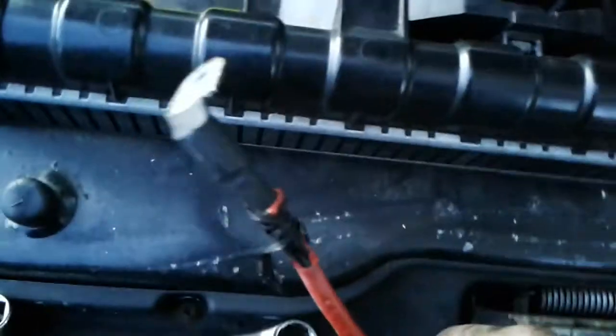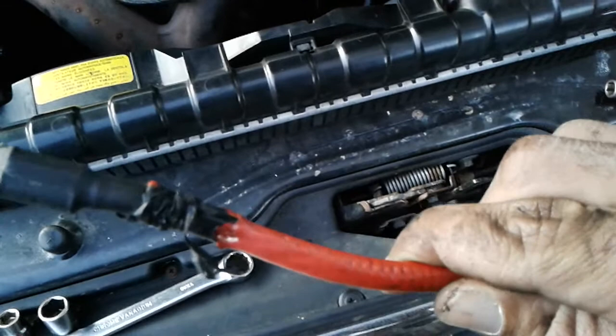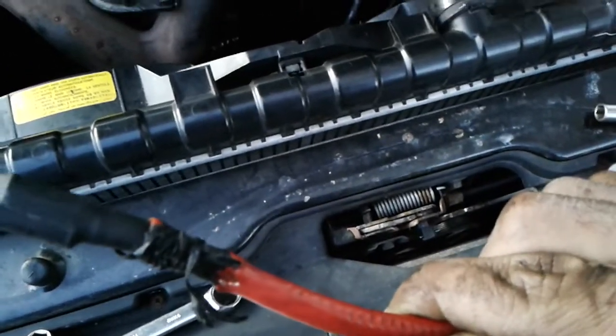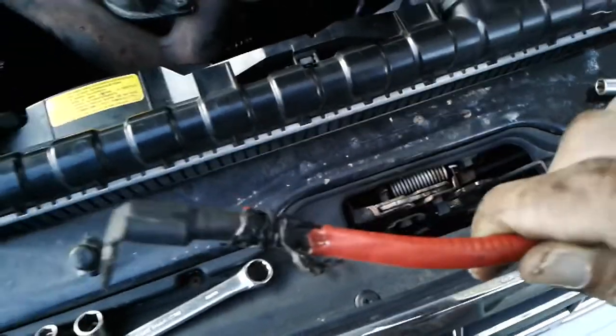But here's the problem right here. There was a very bad burning smell in the car — it had permeated the interior. This cable will have to be replaced.